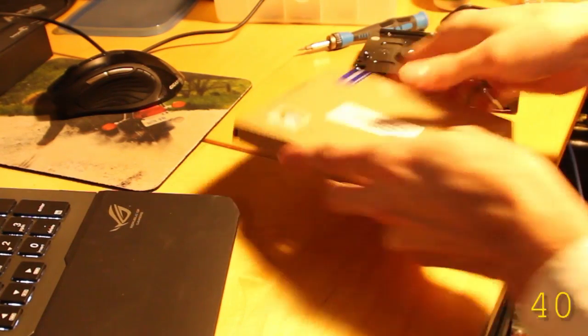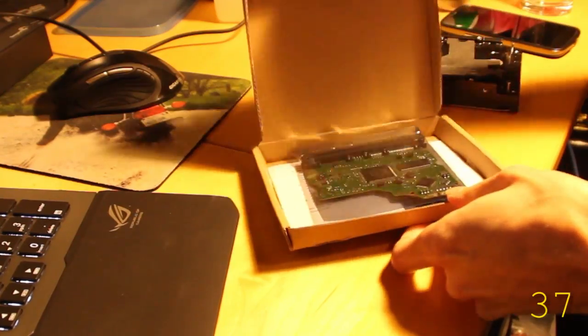Alright, so I got my replacement hard drive PCB in the mail. And that's the BIOS chip they replaced.